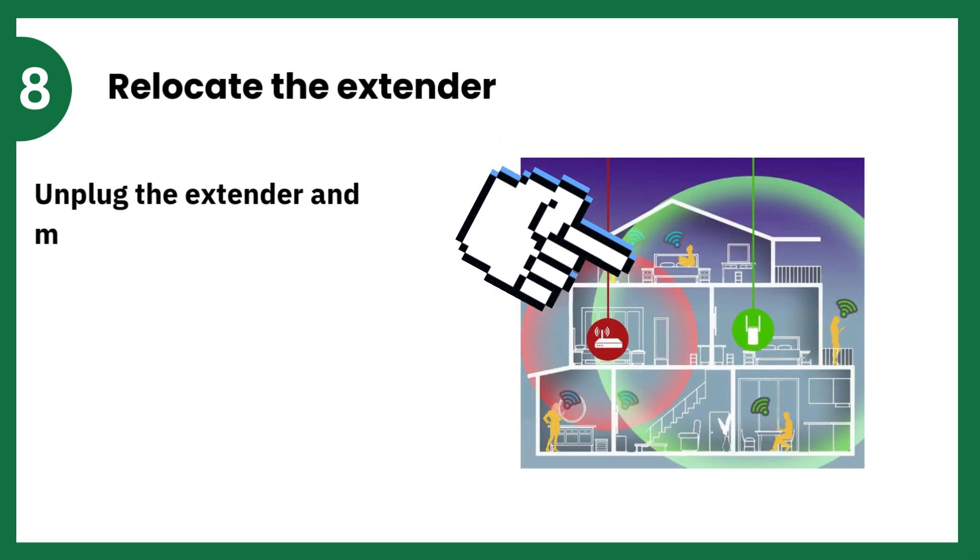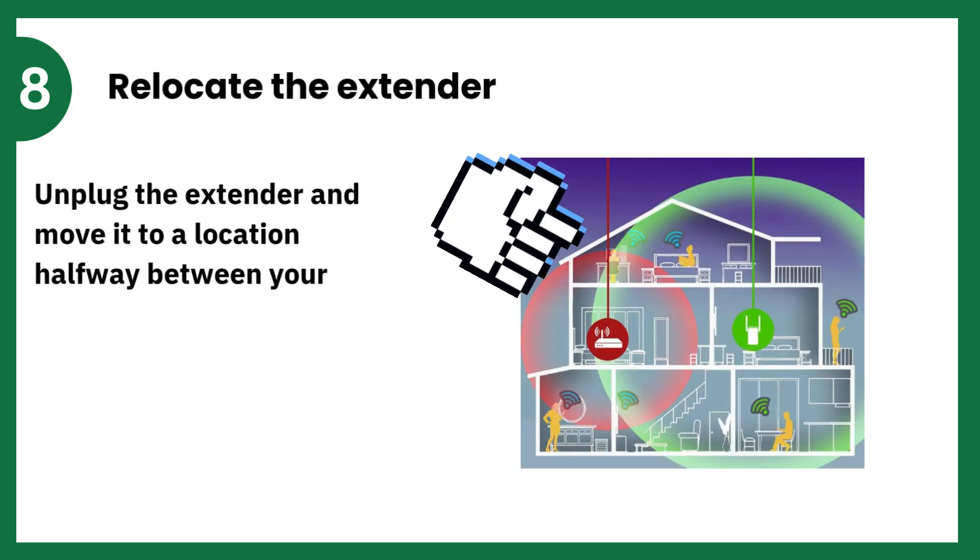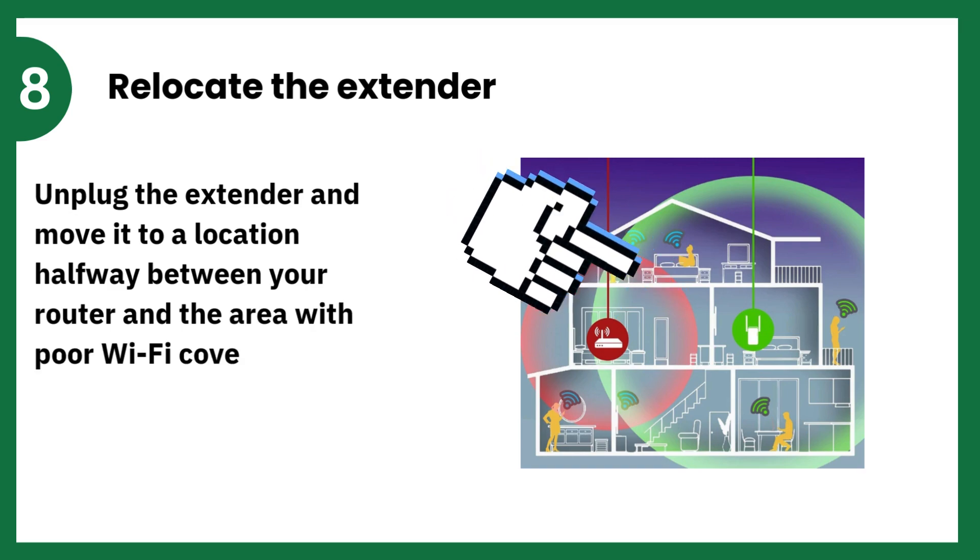Relocate the Extender. Unplug the Extender and move it to a location halfway between your router and the area with poor Wi-Fi coverage.